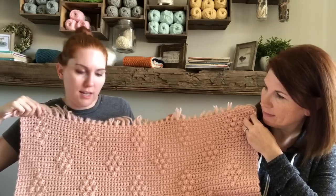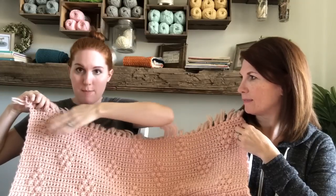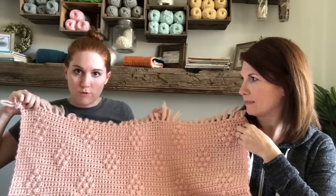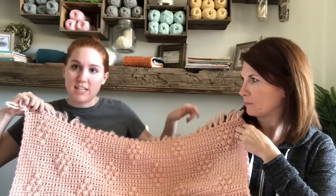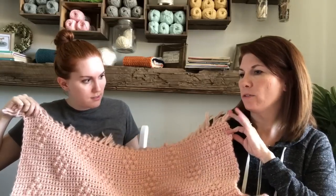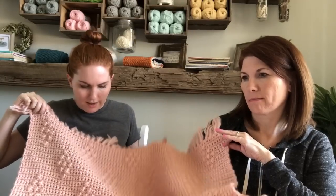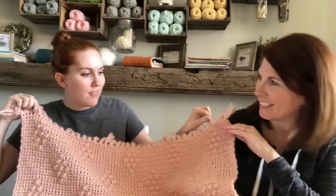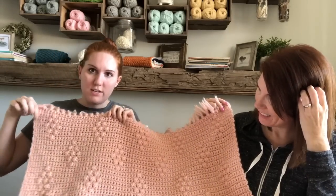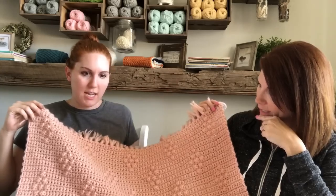We figured out the easiest way to calculate what your base chain should be is to multiply the number of diamonds you want in your longest row by 16. So for this blanket, five times 16 is 80, so my base chain was 80. You don't need to chain one and turn — it is just 80. The way the math works out is that with the berries and the single crochets on the end, it turns out to be 79 stitches, and then our plus one makes it 80.